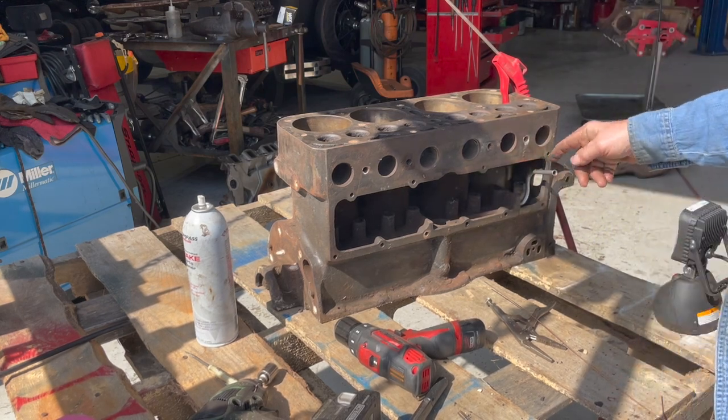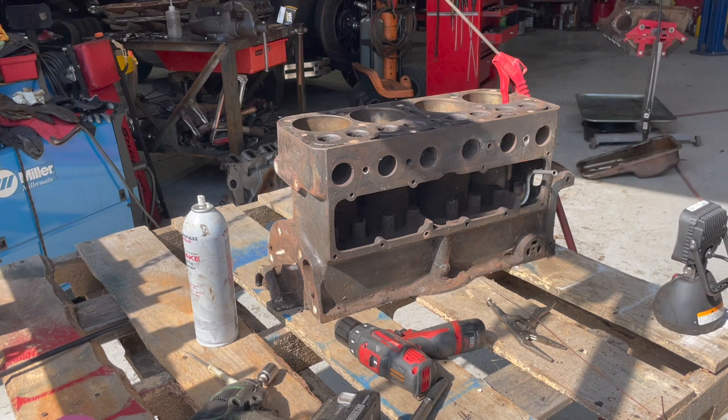I'll have to weld a fitting on this line to rig it up to the oil filter, so we'll get some of that taken care of and we'll be back.